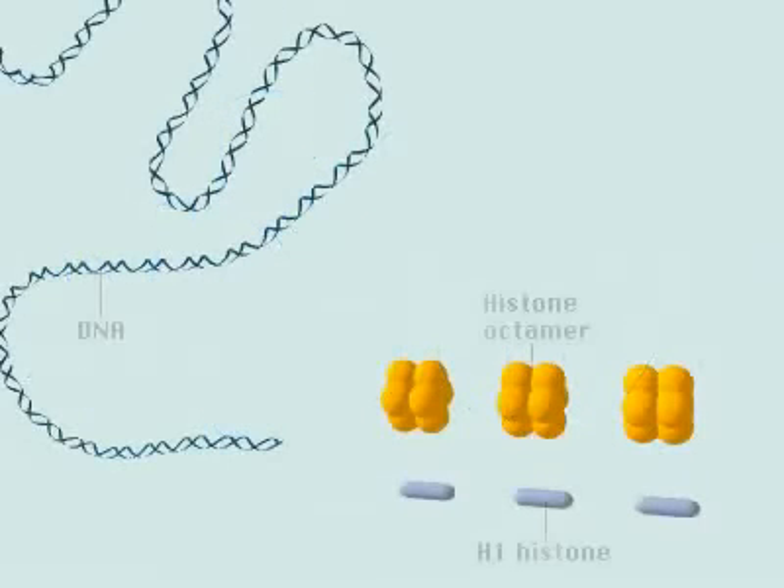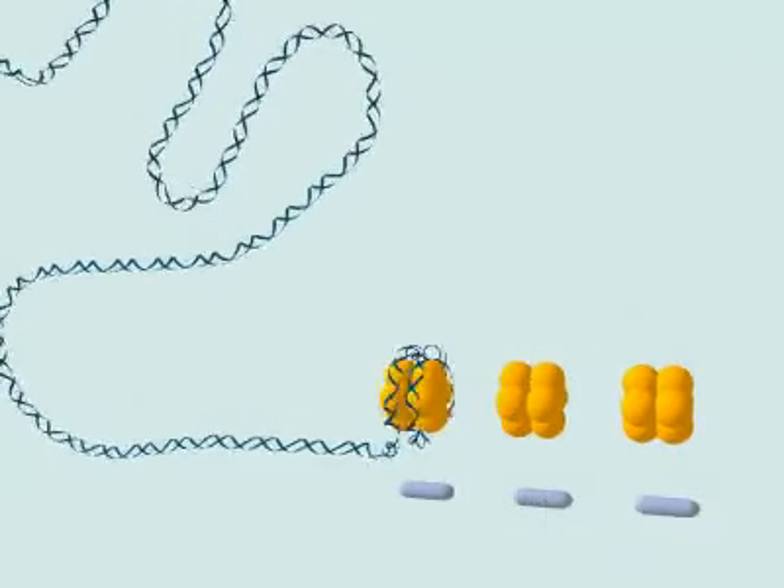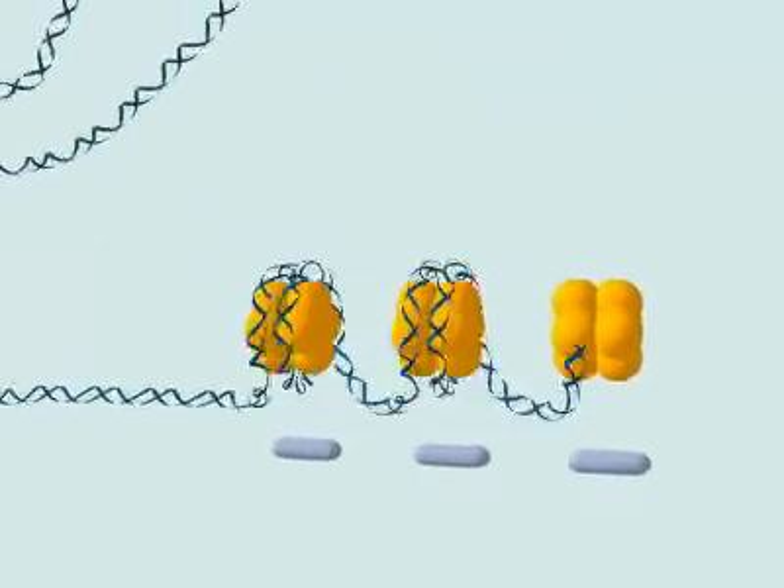A single very long DNA molecule is packed into one eukaryotic chromosome by progressive layers of coiling. First, DNA is spooled around histone octomers to form a chain of bead-like nucleosomes.